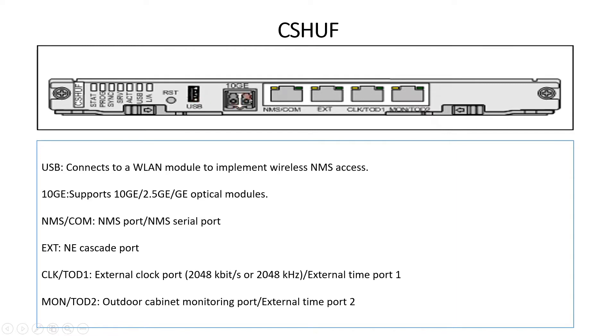There is a 10G port used for fiber optical modules and fiber interface. There is an NMS port used for login, and an EXT port used as a cascading port. There is also a clock port for external clock input, an external time port, a mount and TOD port, an outdoor cabinet monitoring port, and an external time port.